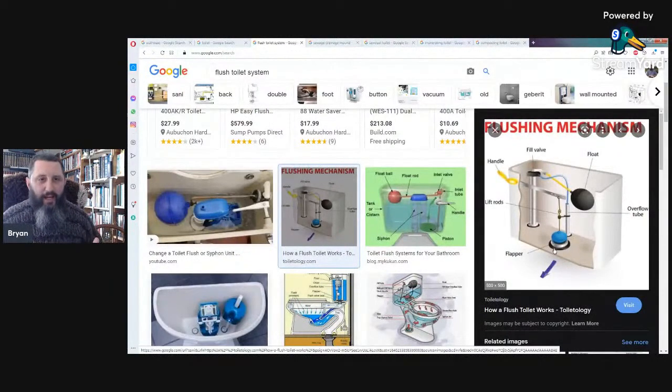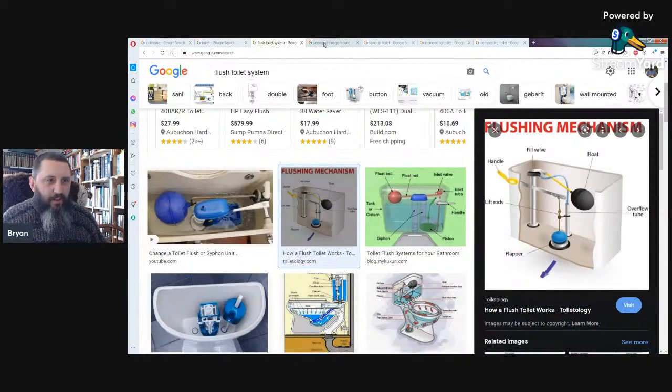Anything mechanical — when you introduce levers and all that other stuff — those are all things that can fail, all things that can go wrong. Usually they last for a long time and you don't have a problem, but they can fail and then you have a major issue.